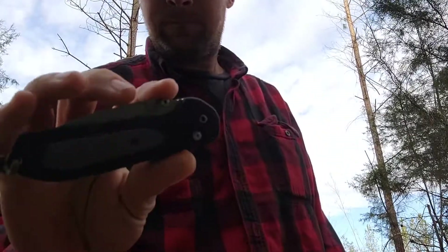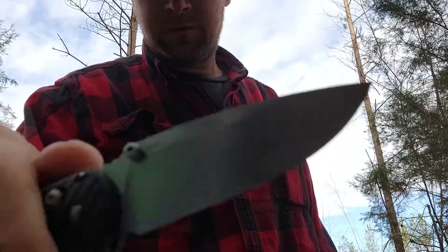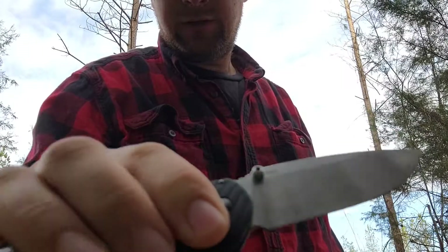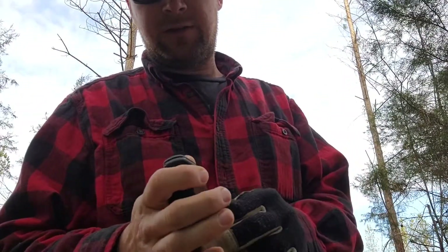Anyway, y'all may have seen this before — the Benchmade Freek. It definitely gets some use and it's held up really good. I really like this knife.